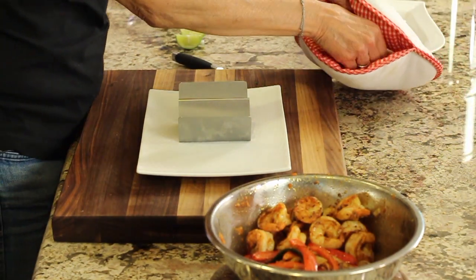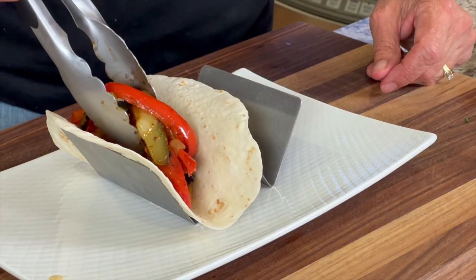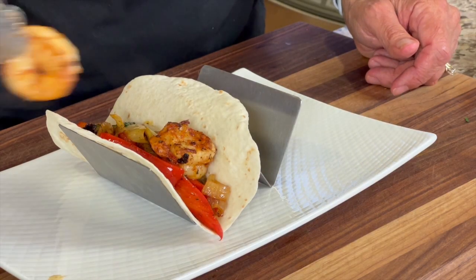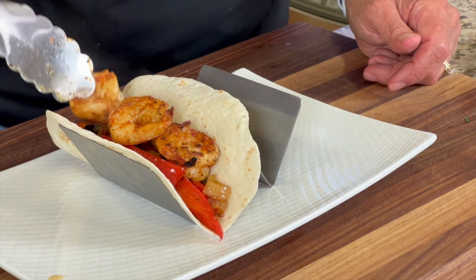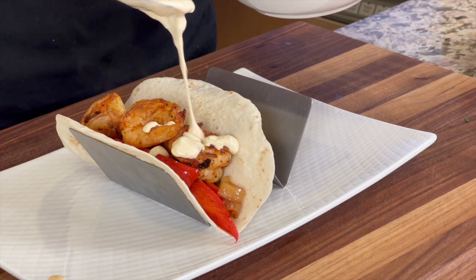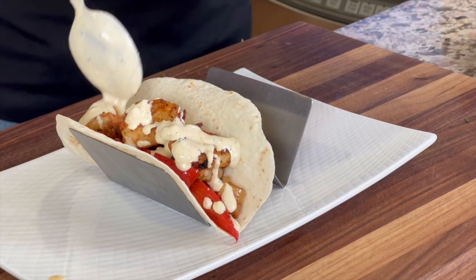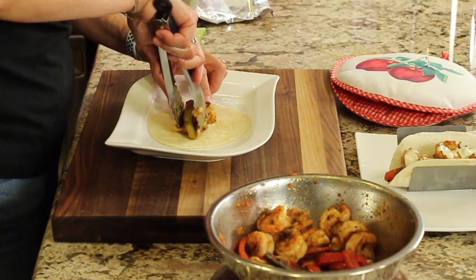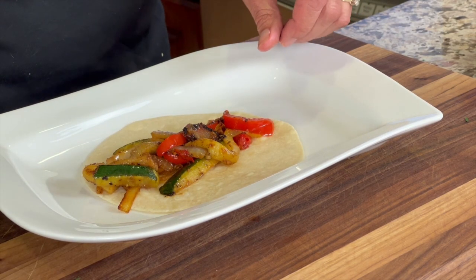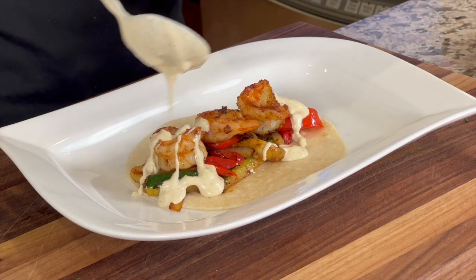I've got my flour tortillas — they stay nice and warm. We'll add a scoop of veggies, then I'm going to add three shrimp to each tortilla, and then we finish it off with our avocado cream sauce. I also heated up a Siete almond flour tortilla and made my taco with that, heating it just the same as a regular flour tortilla — it works out great. Three shrimps and some of that beautiful avocado cream sauce.